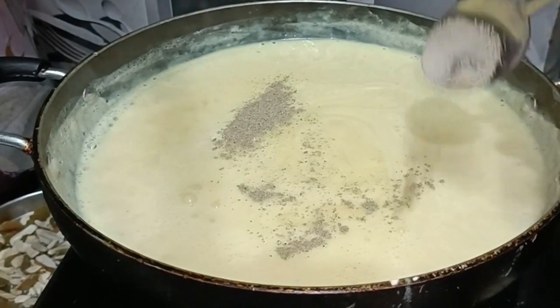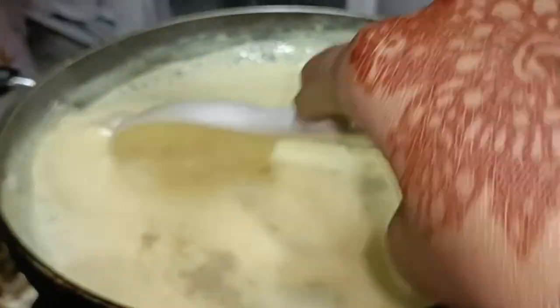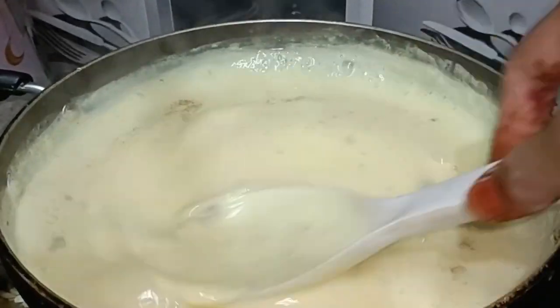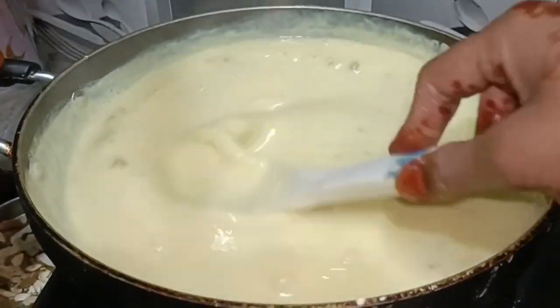Now I will put the vanilla paste in. I will mix it well. I will make it very easy and mix it very well.